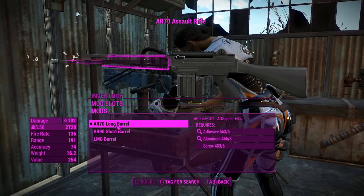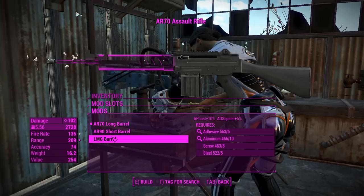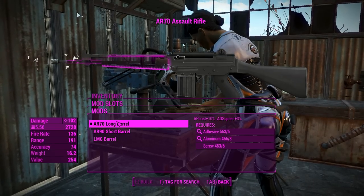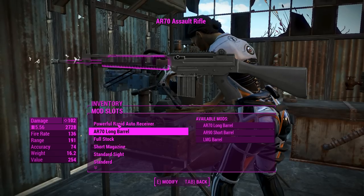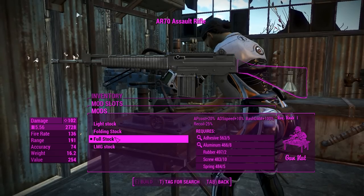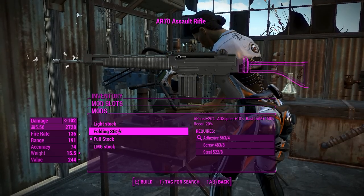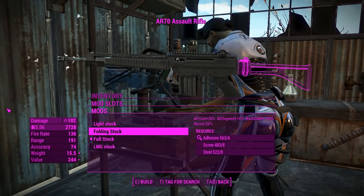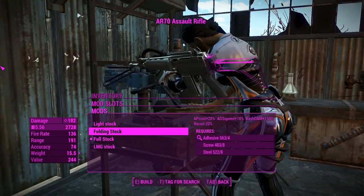The barrel doesn't actually change, which is kind of weird, but you can have an LMG barrel which will make the barrel a little bit longer. I kind of like the long barrel as it is because I saw it in the Forgotten Weapons video with that sort of hand guard. Now we can put on a light stock or a folding stock, which is nice — the recoil spring is located in the front rather than the back.